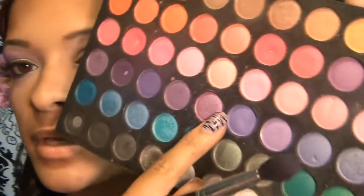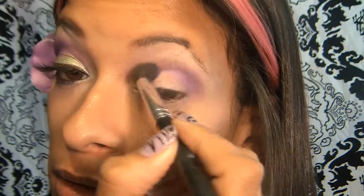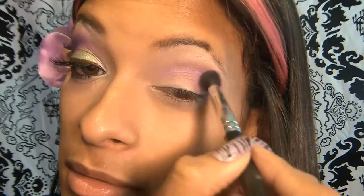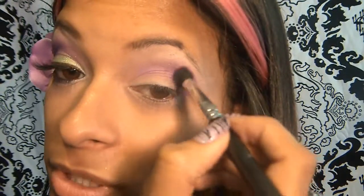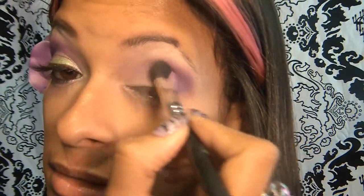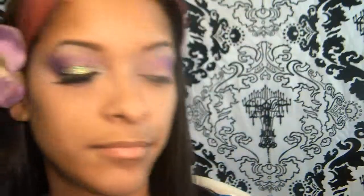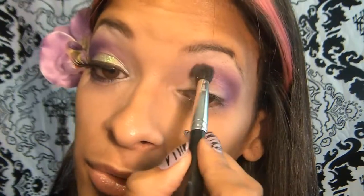So the next color I'm going to be using is this color right here, and I'm going to be doing the same exact thing. And then the next color I'm going to be using is the color that's right next to that — this one mainly on the outer corner. I don't really want to put too much of the dark color in, maybe like halfway and that's about it. A little further down. So the next color I'm going to be using is this pink right here, and I'm going to apply that just over that purple and some of that to this inner part right here.